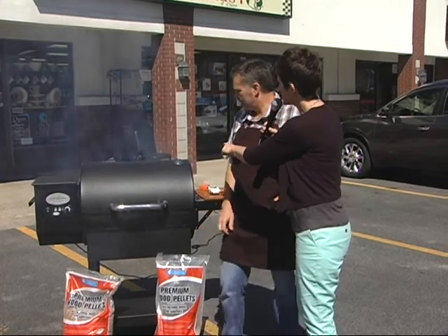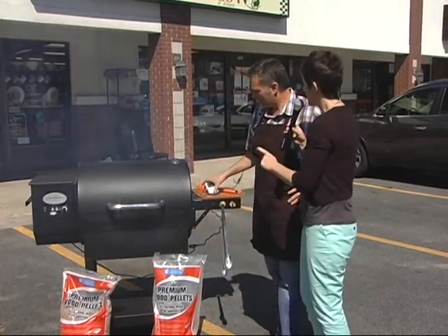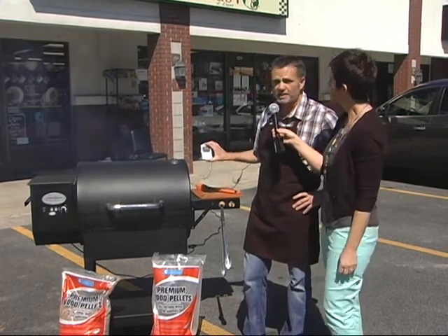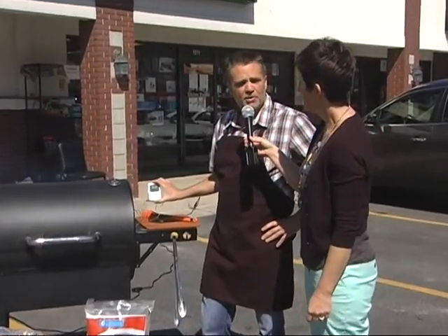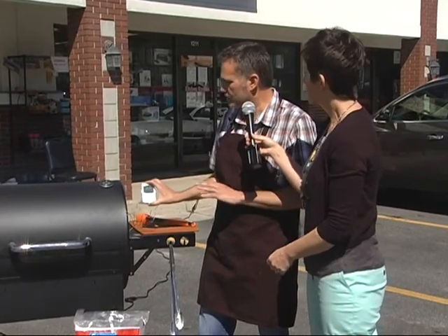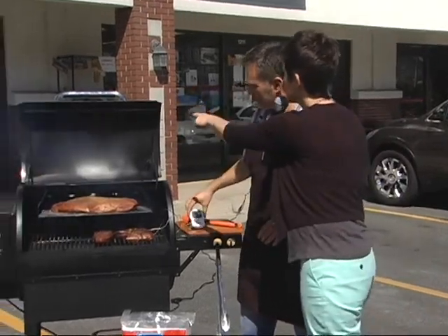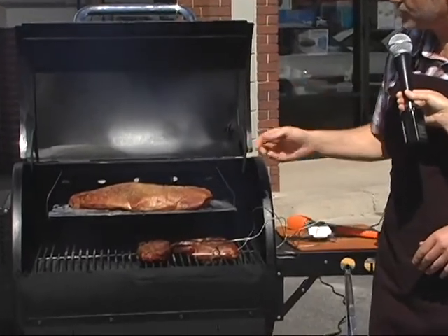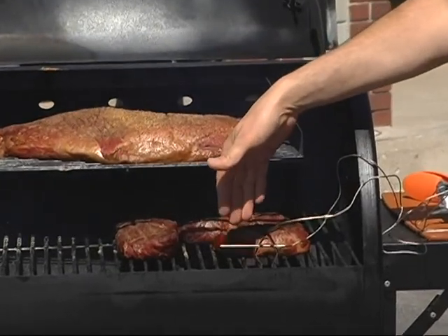On top you have a temperature gauge so you can keep track of that, and you connected your own internal meat temperature gauge so you know where your meat is at. This little thermometer is reading the temperature of the grill and the temperature of the meat. When you're smoking, it's crucial that you know what temperature you're smoking at. This allows you to read the temperature of the grill - it's got two probes. So we've got a probe that you mount to the grill so you can see what temperature your smoker's at.